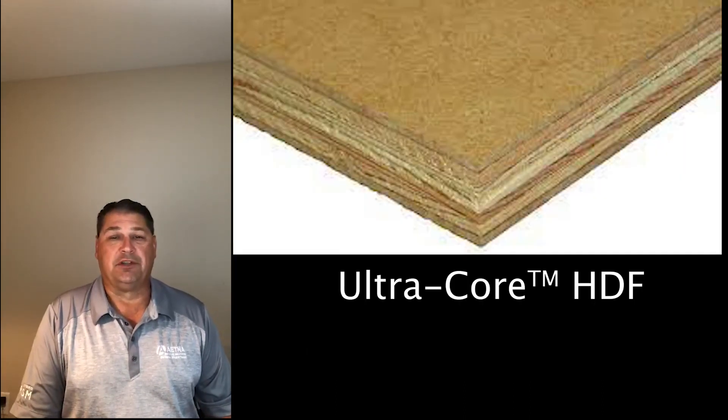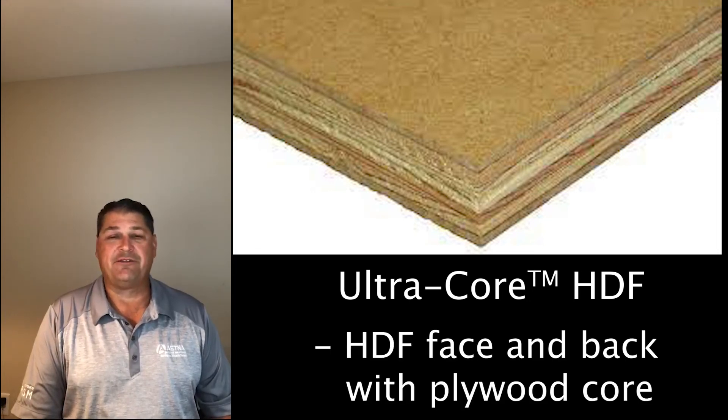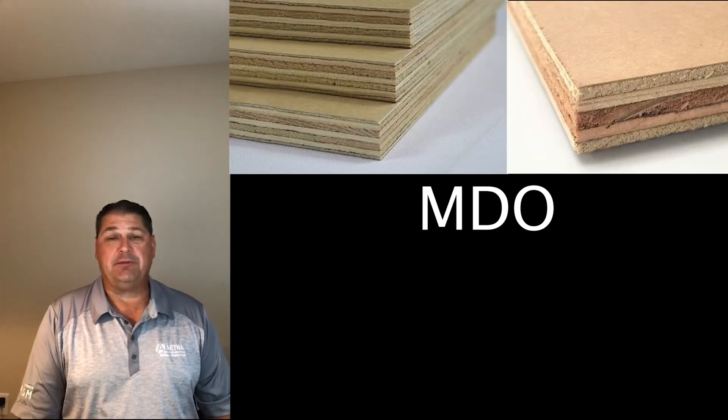Ultra core is a good place to go to. Many customers believe that MDF and HDF — MDF being medium density fiberboard and HDF — paint the best. When you get an ultra core panel, you combine an HDF face and back with a plywood in the center. Another option is MDO.